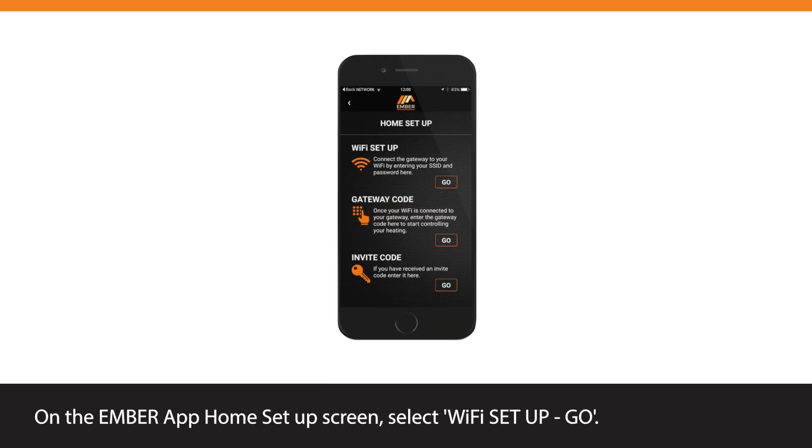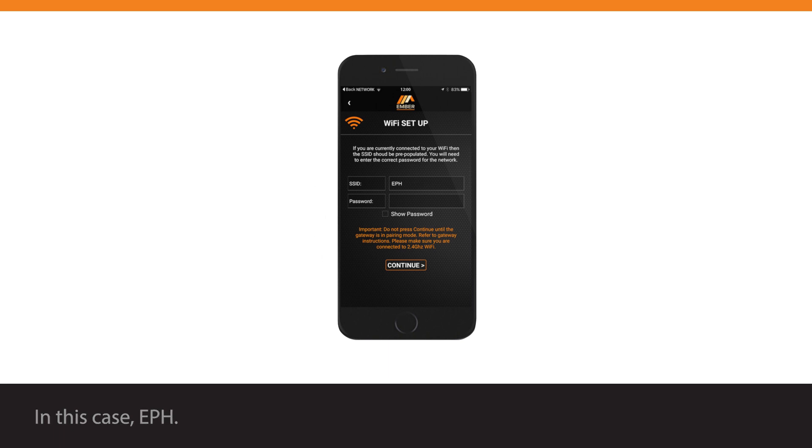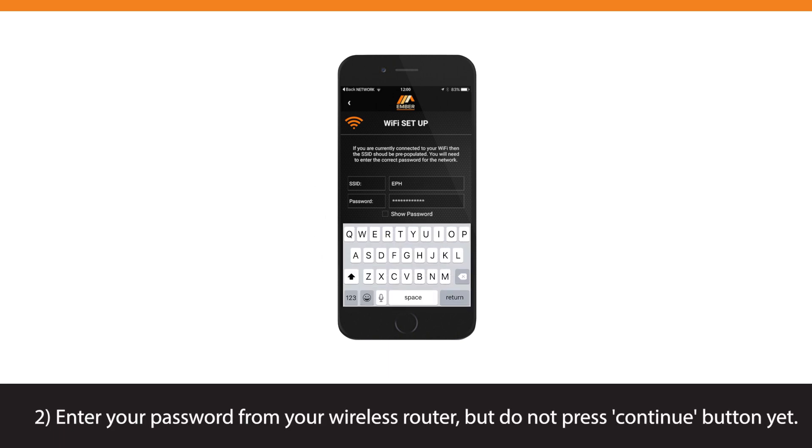On the Ember app Home Setup screen, select Wi-Fi Setup and tap Go. In the next screen, the wireless network should already be populated in the SSID box — in this case, EPH. Enter your password from your wireless router, but do not press the Continue button yet.